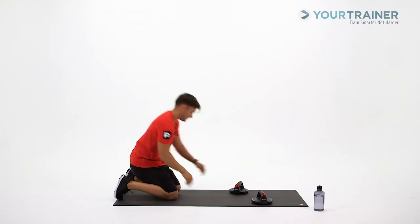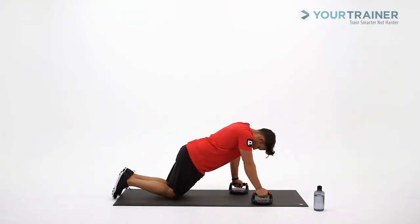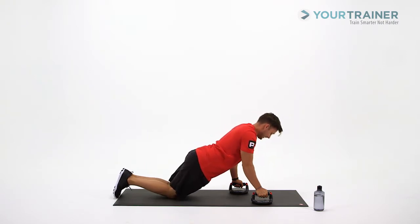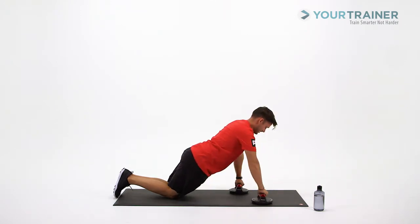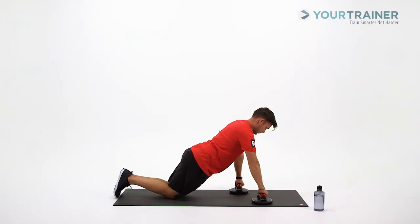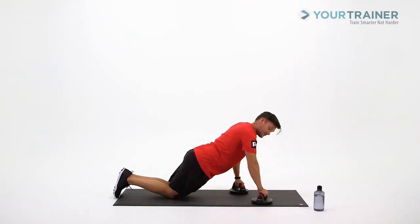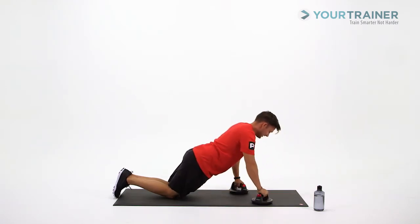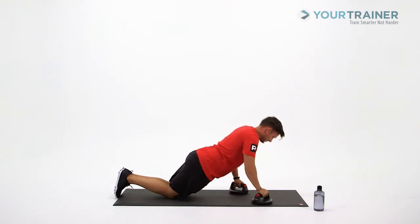Let's go for 10. Start in that neutral position. Knees are on the ground — knees to shoulders, nice and flat. Extend up and rotate. Keep it nice and steady. Go down as far as you can, don't make it too easy on yourself. Keep that upper torso nice and flat.